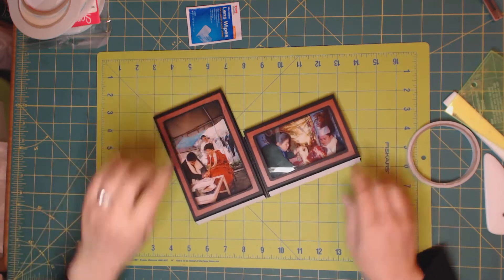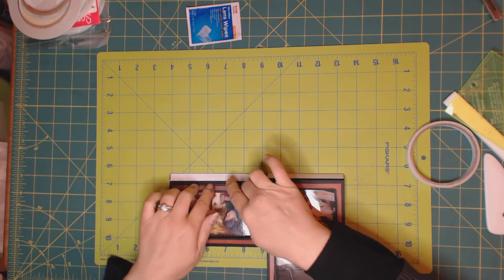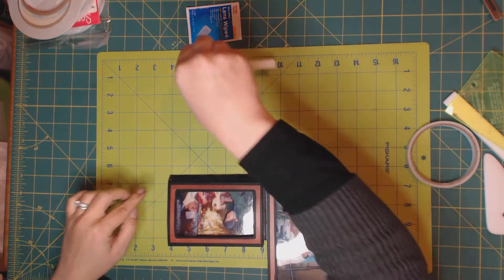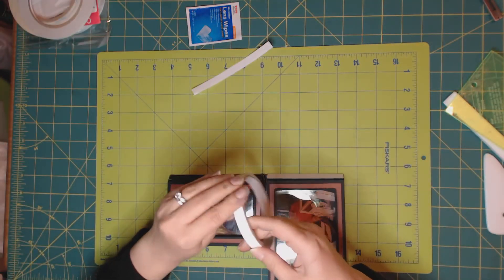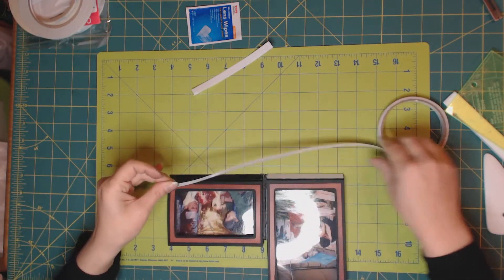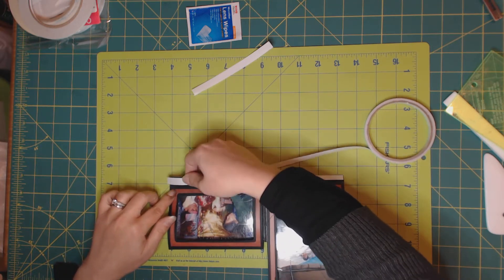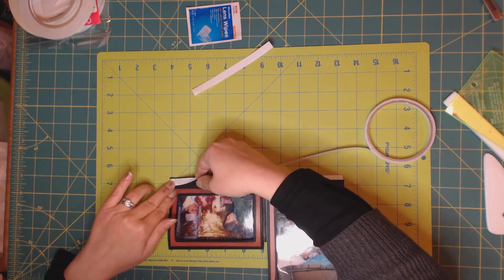Now we have to apply tape over here as well. Don't throw away this piece, because we will need to cover one side while gluing the other. As close as possible to that score line, we need to cover the entire area.